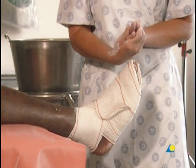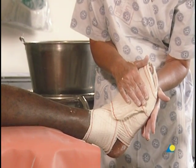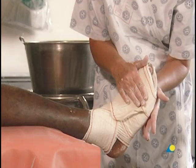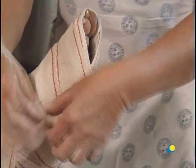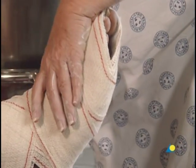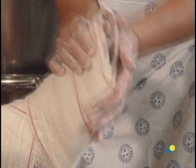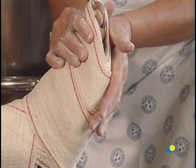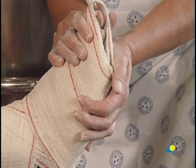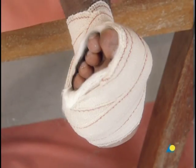From above, all five toes should be visible to verify good circulation and that the toes lie in one plane. The application of the foot cast is now complete. The exercises for the patient may now be explained and demonstrated; they include foot pumps.